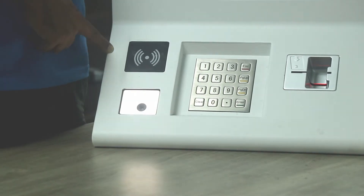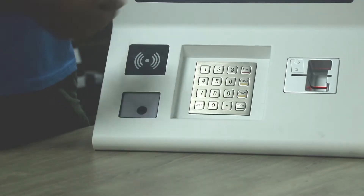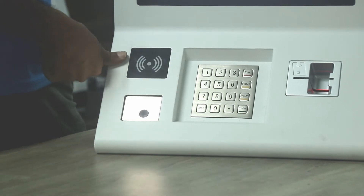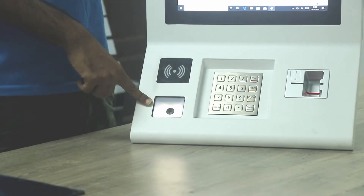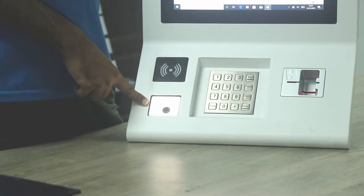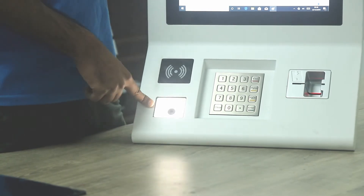We have added a contactless card reader here — RFID — which means people can just use their Visa card, place it here and complete the payment. We have also added a QR code reader because QR codes are very popular these days, so people can use their mobile phones to make payment successfully.